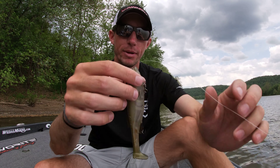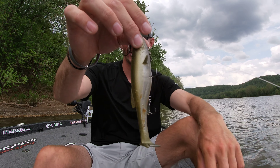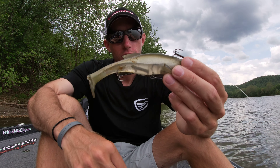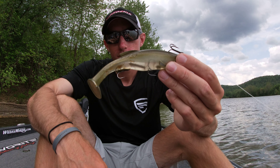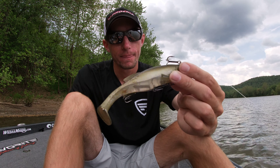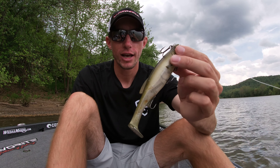That's my little hack on the Mag Draft. Let me know in the comments below if you have any hacks you like to do as well — I'm always curious and love to learn more about little tips and tricks on how to get more out of your bait. Appreciate you guys watching.